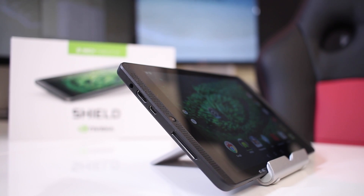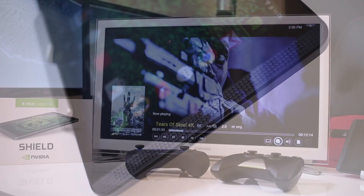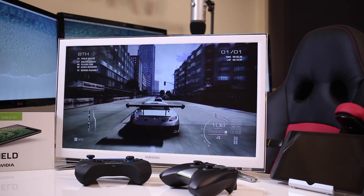We've reached the end of another review — this time the NVIDIA Shield K1 tablet. Hope you enjoyed the video; if you did, don't forget that usual thumbs up. My name is Roberto George and as always I'll see you on the next one.